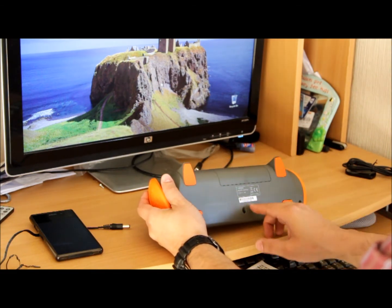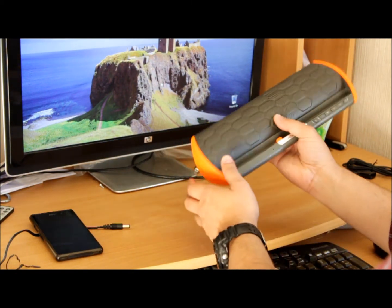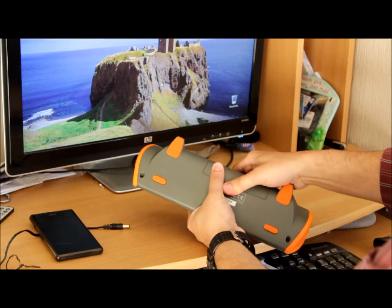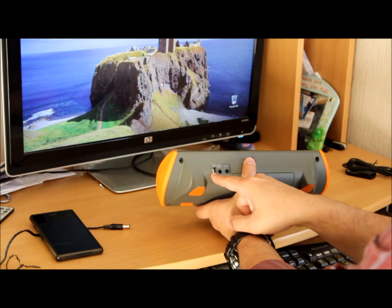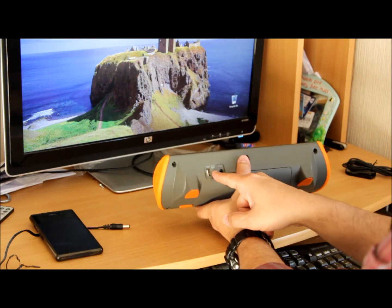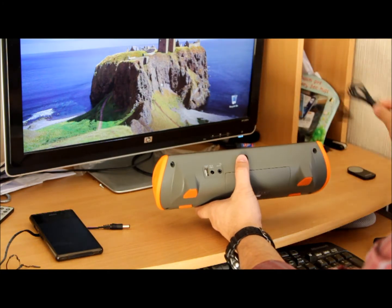The adapter supplied with it is 5 volt, 5.9 volt, 3 amp — pretty huge power. You can also put batteries right in here if you want to. This USB port you can use as a charger — it's simply mentioned on the unit too. There's also a DC input port, and this one is for the auxiliary cable if you want to connect via cable.